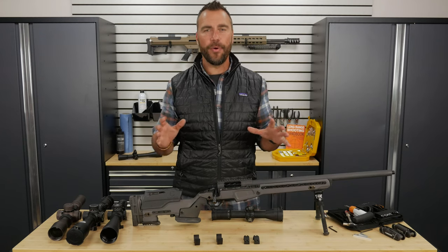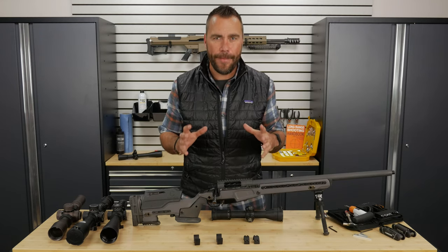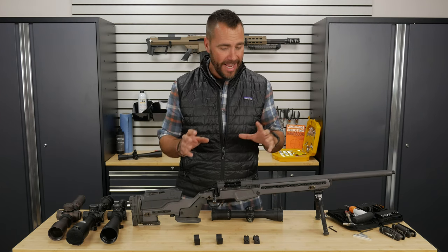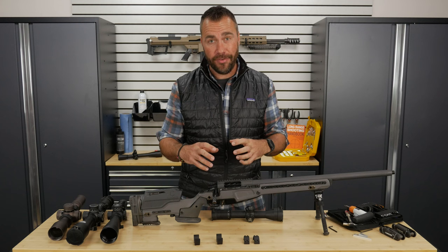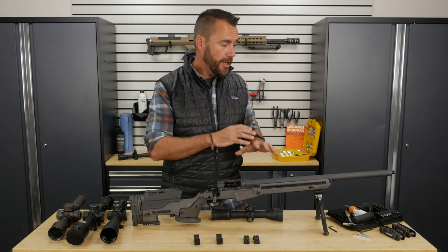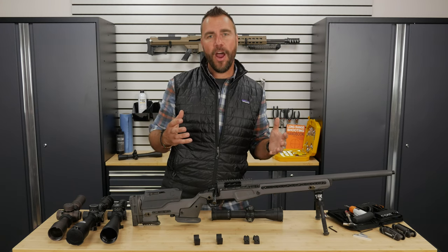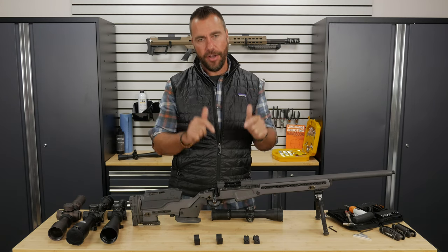Hey guys, Ryan Clacton from Gun University. We're in the third part of our series on how to mount a scope to your rifle. In the first part we covered how to pick the right rings and base and the components to get the scope on your rifle. In the second video we covered the tools at a bare minimum you need to do this, and also some tools that make the job a little bit easier. And now we're going to cover actually getting the scope onto the rifle.